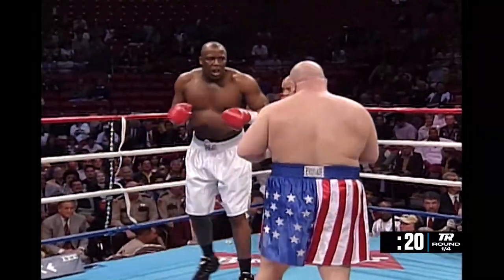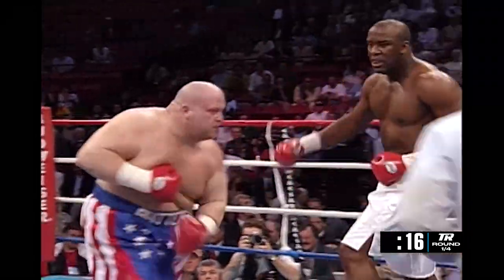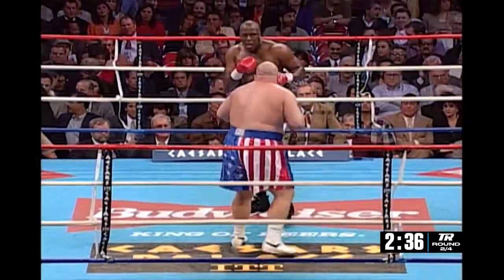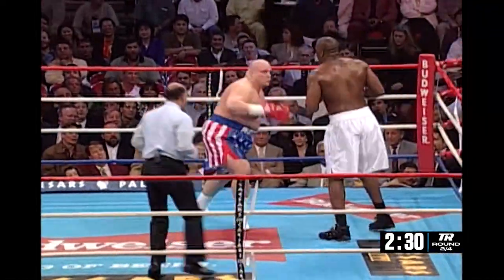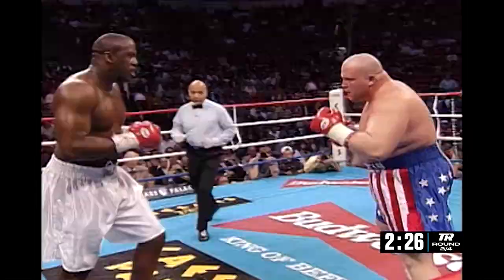Ed White looks like he might be out of breath already — he's got his mouth open. Big left hand by Butterbean. Good left hook by Butterbean. Now he tries to follow it up. White actually took it very well, though. And now he gets clocked with another left hook, and the Bean coming forward, encouraged by the fans.